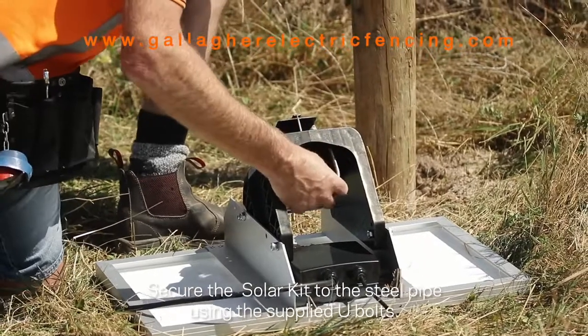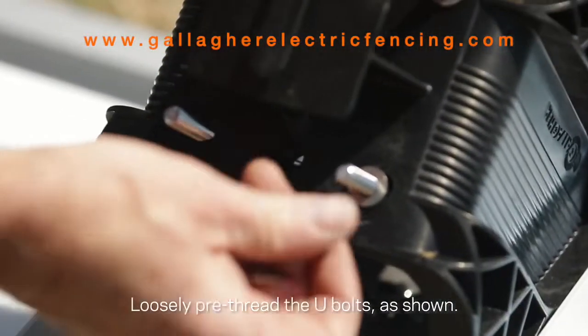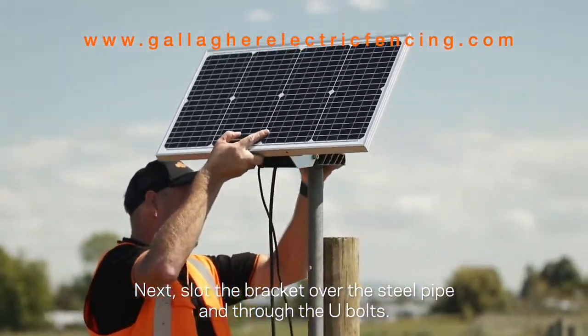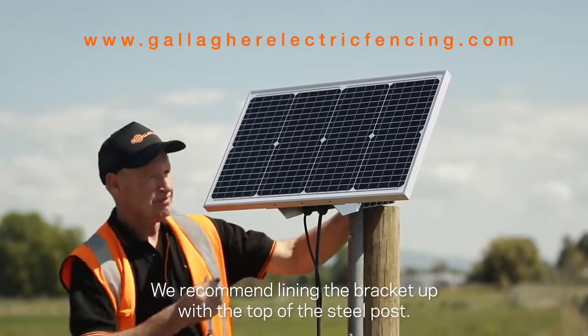Secure the solar kit to the steel pipe using the supplied u-bolts. Loosely pre-thread the u-bolts as shown. Next, slot the brackets over the steel pipe and through the u-bolts. We recommend lining the bracket up with the top of the steel post.